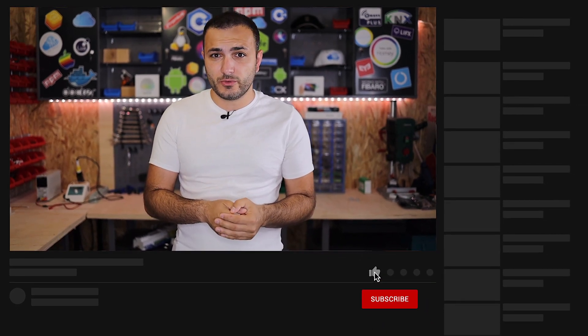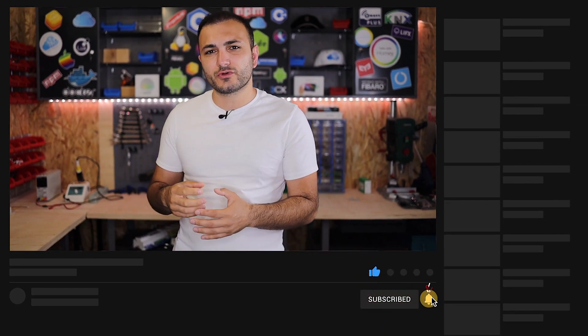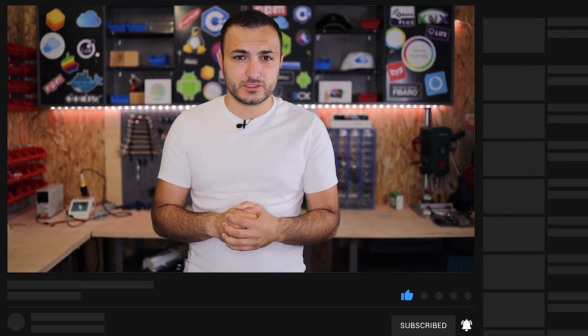Hello guys and welcome back. My name is Claudio from CS Tech, and in this video I'm going to show you how to remove the elements from the Nissan Leaf battery pack in order to reconfigure them into a 48 volt system to use in your solar system.